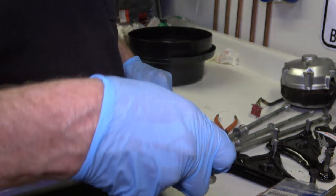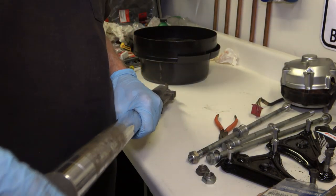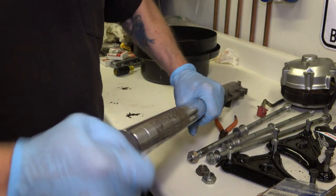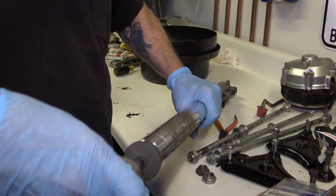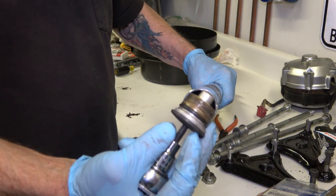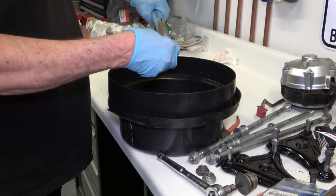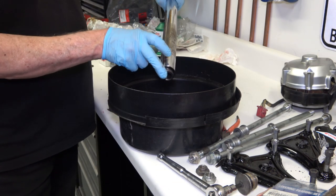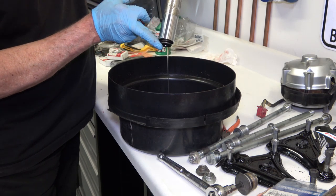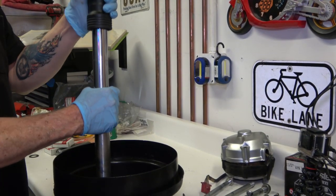The first thing you do is take the forks completely apart, especially when they're in the condition that these were in — pretty rough, all corroded. You start off by taking off the top cap, then pull the spring out, or turn it upside down and empty out the fork oil. Sometimes it's better to pull the spring out first, then turn it upside down and pump it a few times to make sure you get all the oil out.